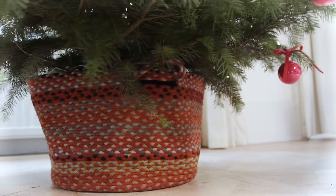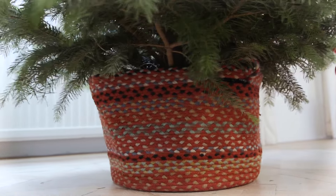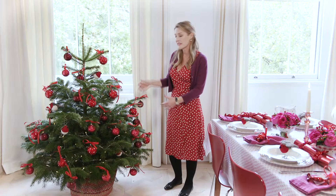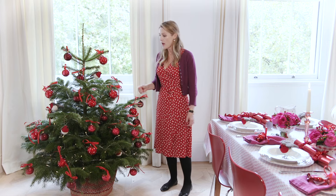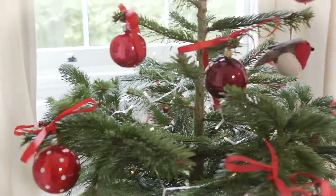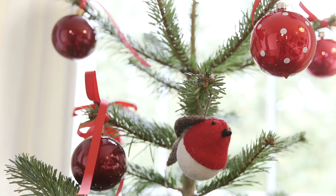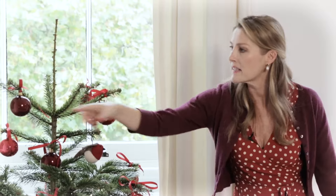We've used a handmade duke basket in these lovely Christmassy colours. Inside is a bucket with water in it because the tree is fresh and we want to keep it watered. And then I've used all red decorations, from these gorgeous little felt robins to two different colours of red.